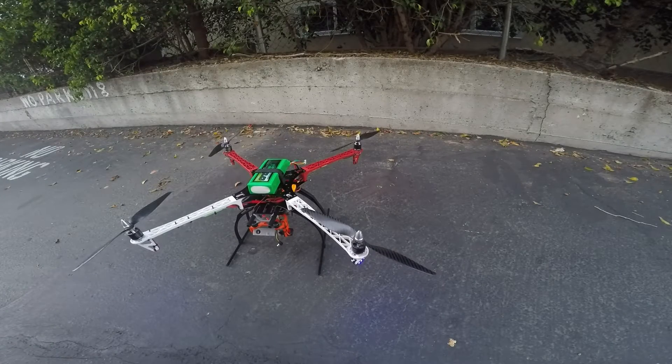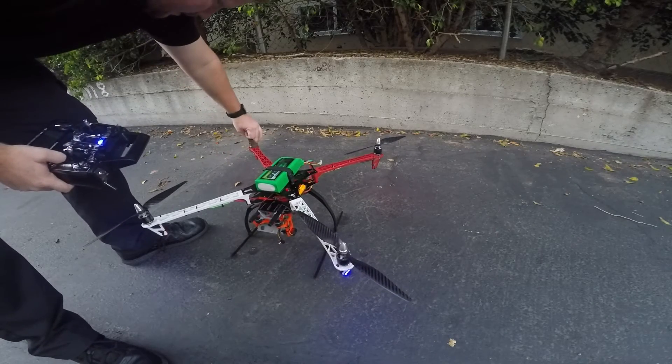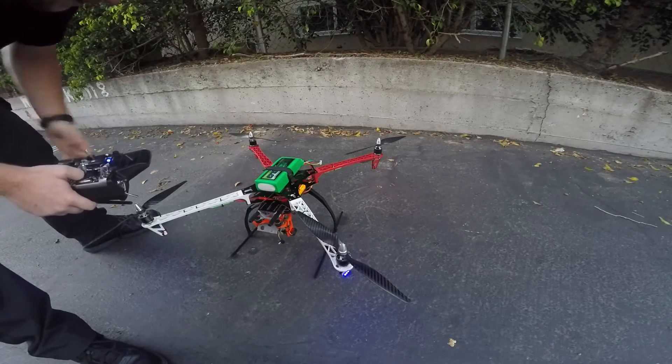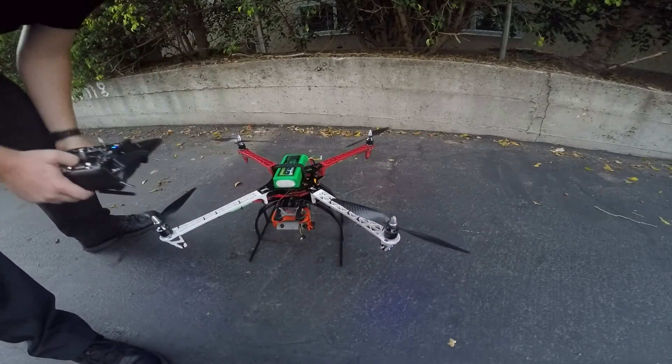So as you can see, not all the motors are turning. This motor actually died on me during my initial test. I actually bought five motors in total and two of them died on me. So I'll hold it down for this test.